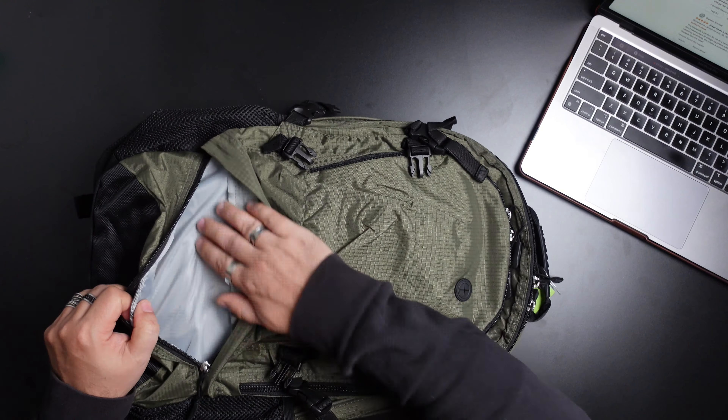It's pretty overcast today. I don't know how well this is going to do, but if it does okay then on a sunny day it should do better.